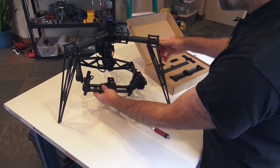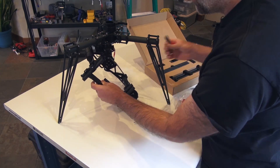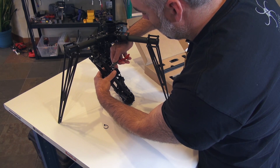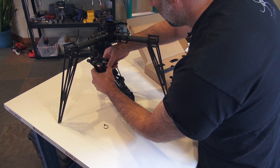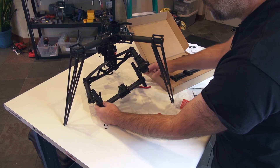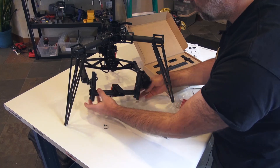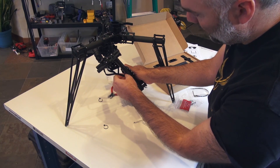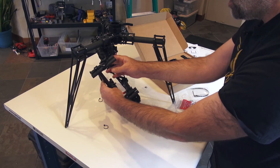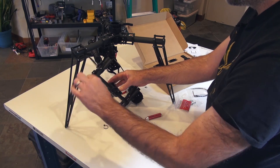The first thing we're going to do is get rid of the zip tie here, and there's also one underneath and one on the side that we'll remove. Then you want to carefully unplug the wire and run that whole thing out of the tilt.